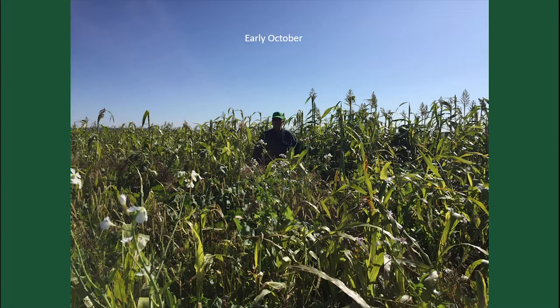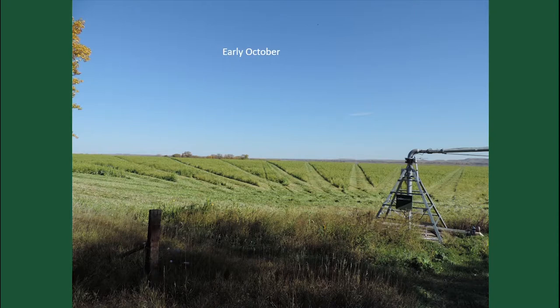That's what it looked like in early October. You can see the field peas are blossoming. That stuff is six-seven feet tall. So back then we thought, why don't we just swath it and leave it and swath graze it?